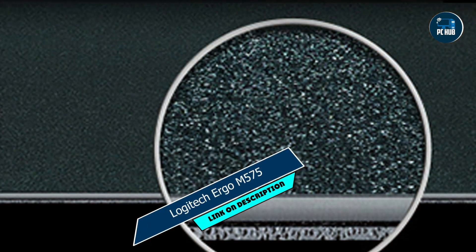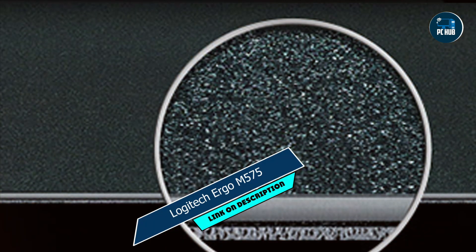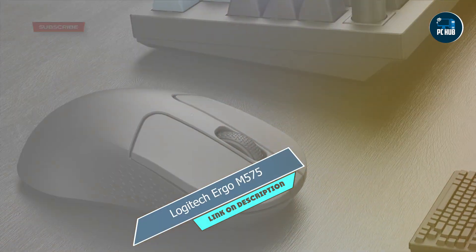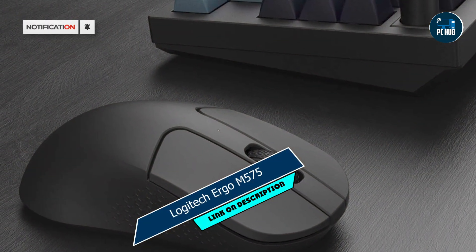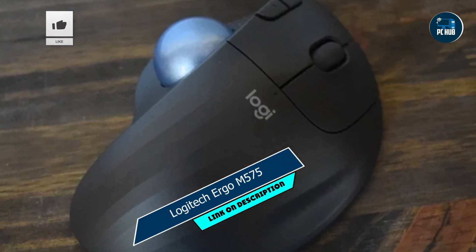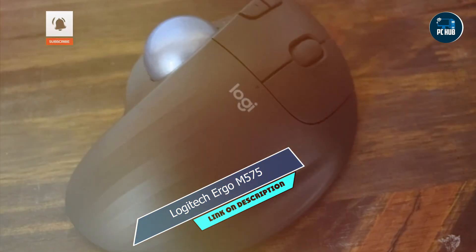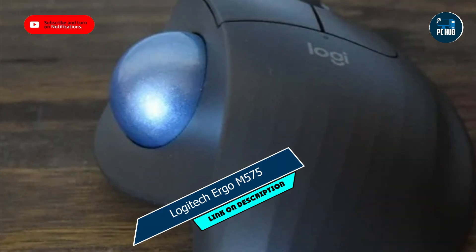In the second spot, we have the Logitech Ergo M575. The Logitech Ergo M575 is a trackball mouse designed to provide comfort and precision for Mac users who prefer ergonomic alternatives. Featuring an ergonomic sculpted design and thumb-operated trackball, the Ergo M575 offers comfortable support for your hand and wrist, reducing strain and discomfort. Its high-precision sensor and customizable buttons offer smooth and accurate navigation, while its wireless connectivity ensures a clutter-free workspace.